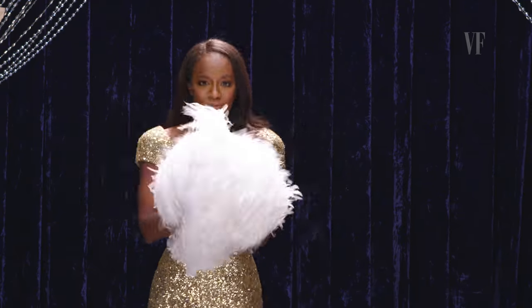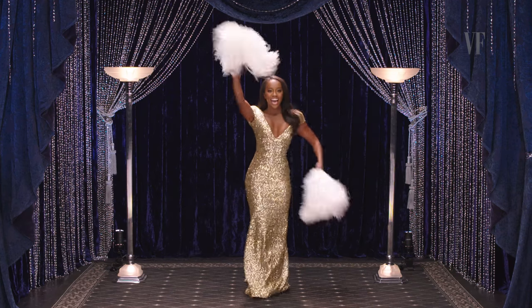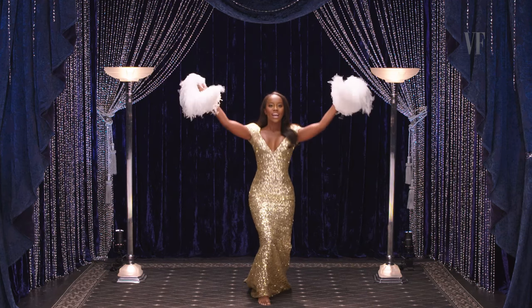We're out to get a V-V-I, V-I-C-T-O-R-Y. Woo!